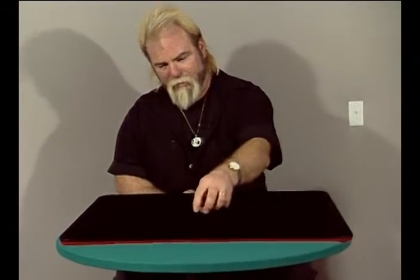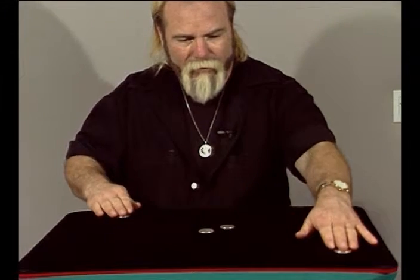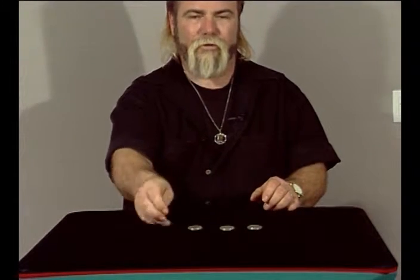I'm real excited about showing you this trick because this isn't mine. This is a friend of mine named Peter Mui, and it's with four coins. We'll just move them out into the corners and see if we can't cause them all to just — oh my gosh — they all went at one time, and that's with only four coins.